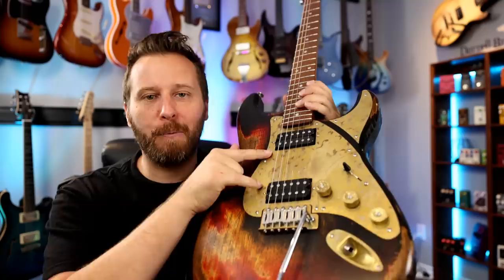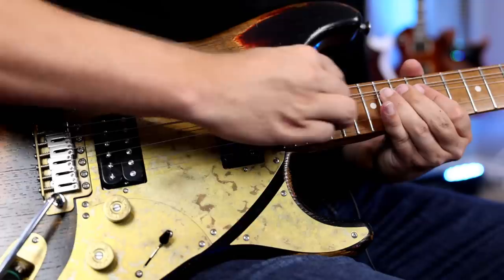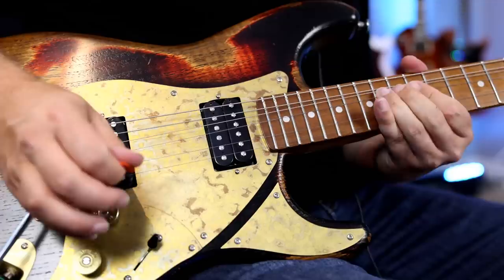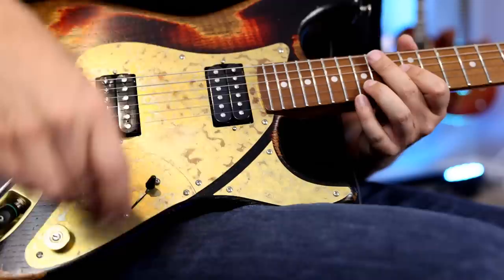Let's plug this baby in and take a listen to it for the very first time. Pickups are hand-wound by Paoletti to 8.1K and Alnico 5 magnets — let's see what those sound like. Here's the lead tone I used for the solo. We'll start in the neck pickup, lots of delay, lots of reverb. That's kind of like the intro I used to the solo. Really creamy in that neck pickup. We can take that tone control and make it super full. Love the sound of that neck pickup — just that big, full sound.